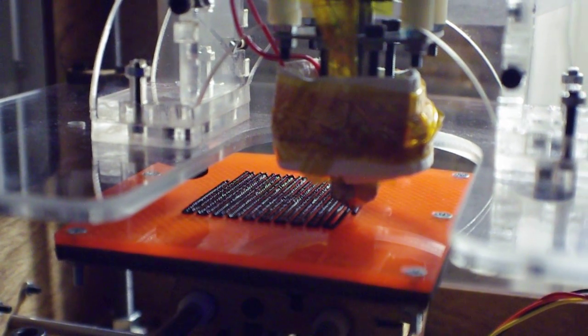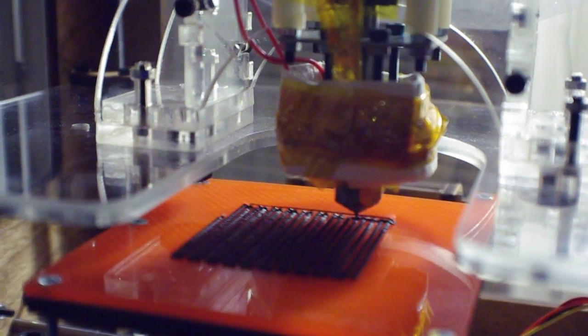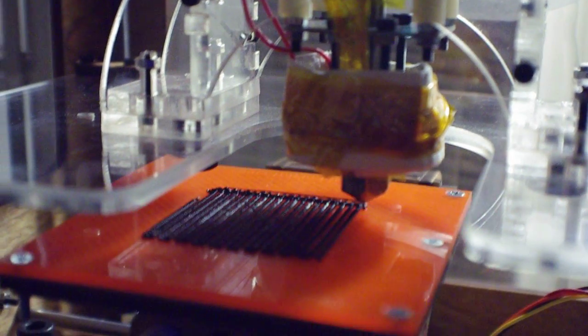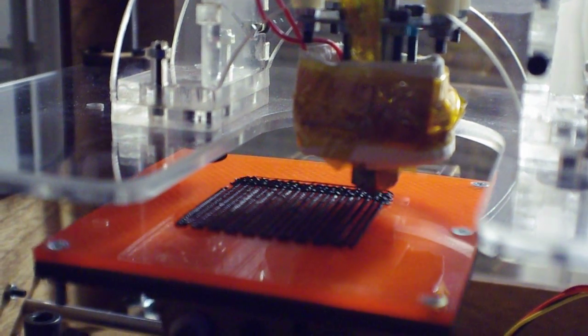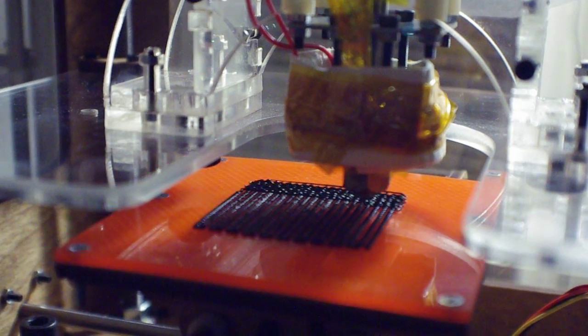I don't know if this is the raft it's printing, which is basically an underplatform of sorts. This is just to help the object stick to the platform itself, so any problems get taken care of now and this will be cut away later on.